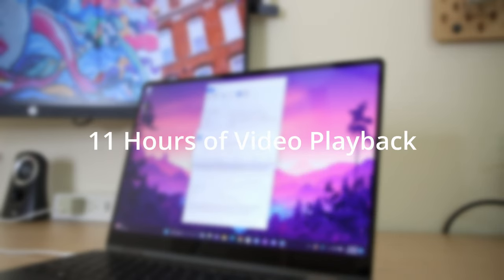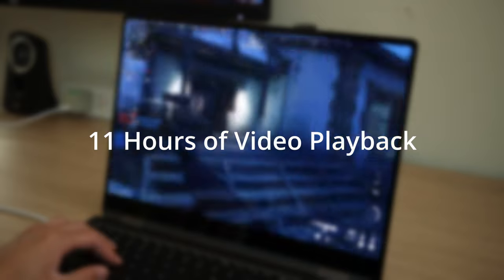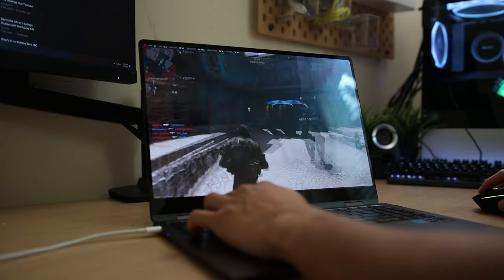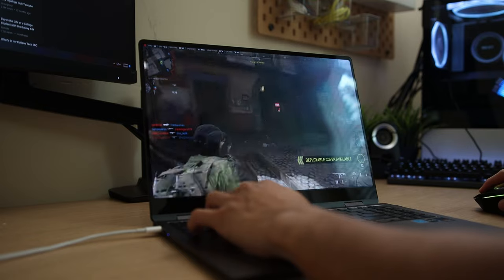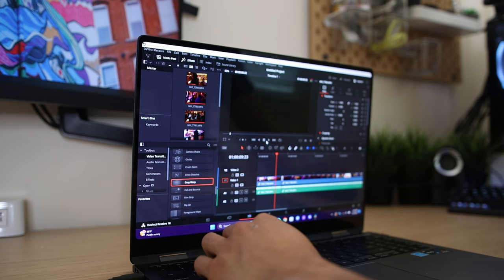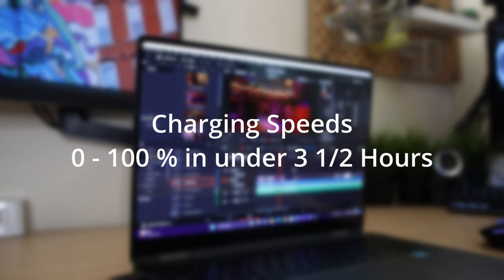As for the battery, the Galaxy Book 3 was able to hit up to 11 hours of video playback — a combination of surfing the web and general use — though it all depends on usage. Playing games knocked the battery down significantly, but I found myself getting a solid seven to ten hours with the balanced power setting. Using the included Samsung charger, I was able to go from zero to one hundred percent in under three and a half hours — respectable performance.